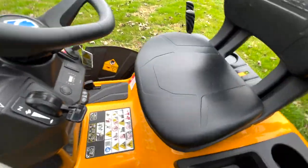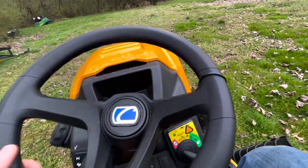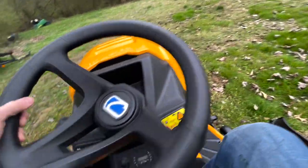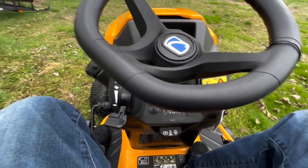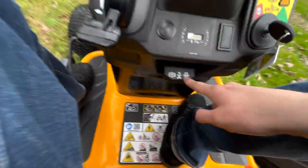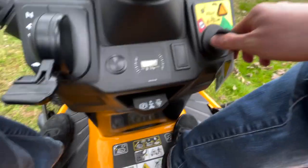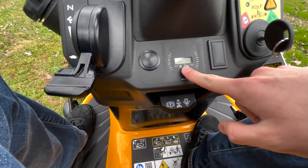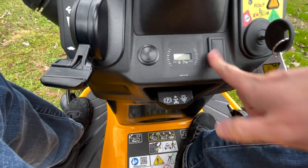Let's hop on it and take a look at some of the amenities. You do have a nice full-grip steering wheel — it's easy to turn, actually. Your parking brake slash cruise control set is over here. Your key switch. You do get a voltmeter and an hour meter. Right now it's reading 12.5 volts. That is a blank button, and so is that one.